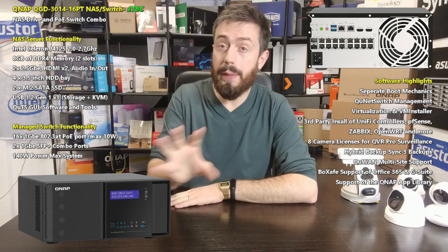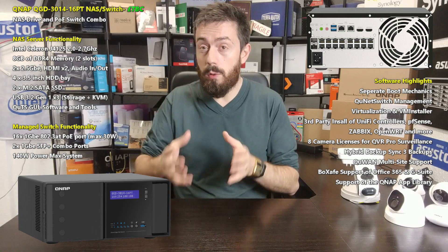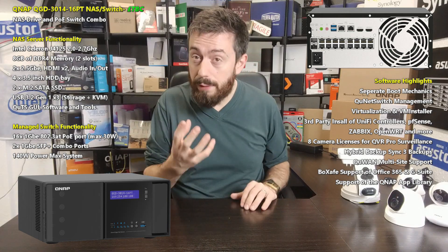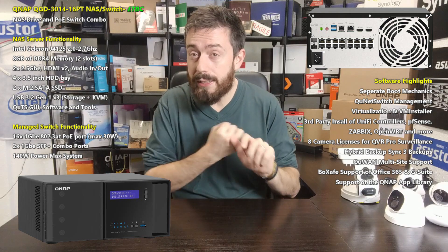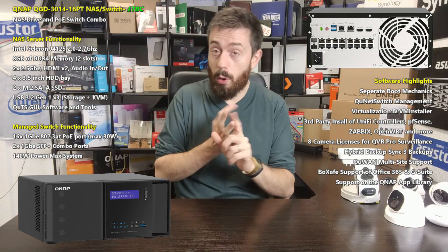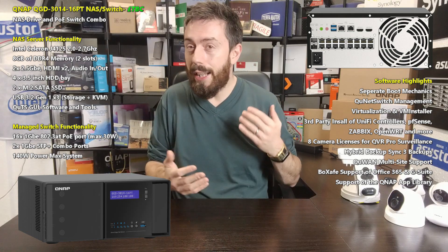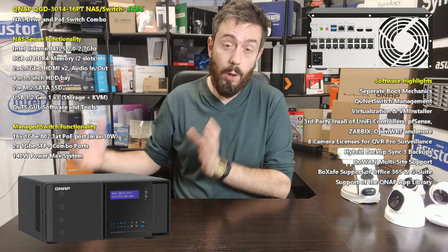On top of those 16 RJ45 PoE+ ports, there are also two SFP 1GbE ports, but these are combo ports used in unison with two of those RJ45s, so it's still a 16-port device. It is a managed switch — you get LAG management, quality of service, loop detection, user parameters, PoE scheduling. It is a smart managed switch with all the benefits, including QuNetSwitch — QNAP's own software that you can access remotely via the internet or network. There are also automated systems for protection including ACL and DDoS prevention.